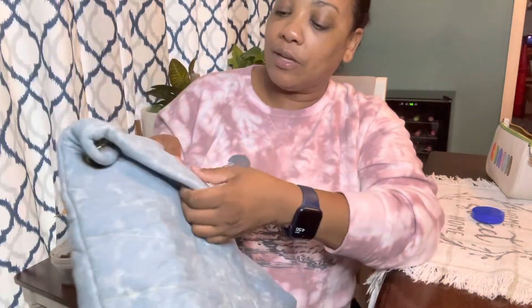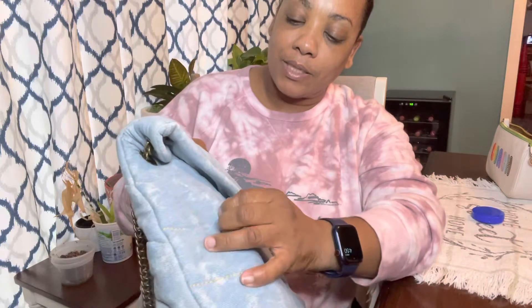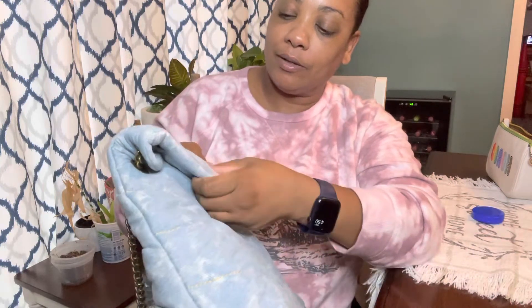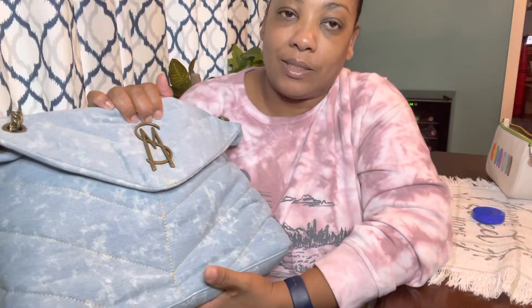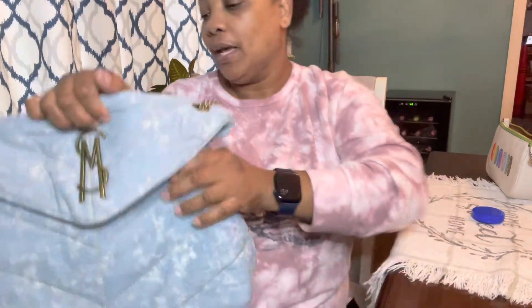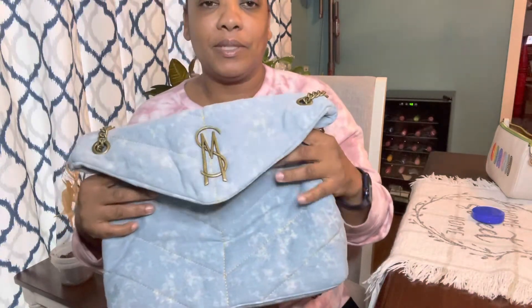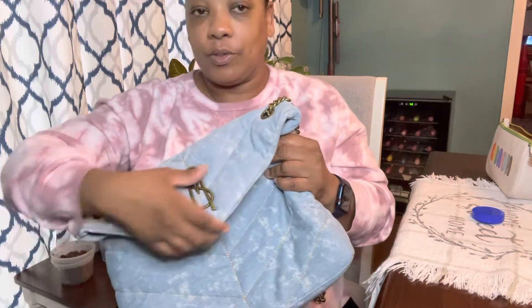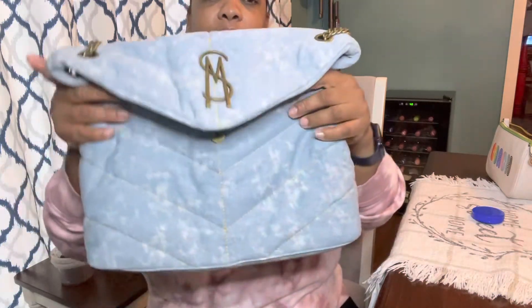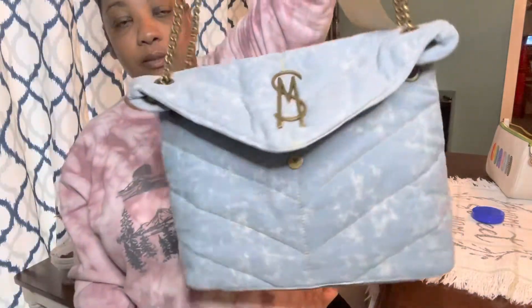The denim material is more of a soft denim — it feels like denim but it's not very thick. It's not the type of denim you'd expect from pants; it's softer. I thought it was going to be a little bit puffier but it's not really a puffy bag — this is what it looks like.